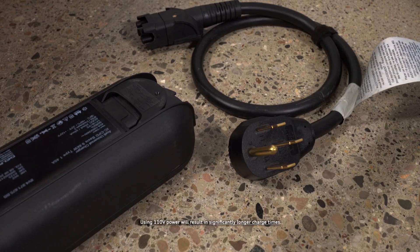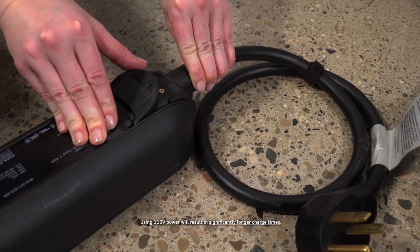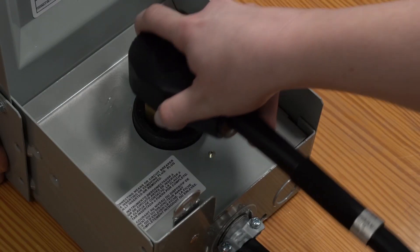On the control unit, connect the appropriate power cable for the available socket — household or industrial — and close the lock. Then plug the power cable into a dedicated outlet.